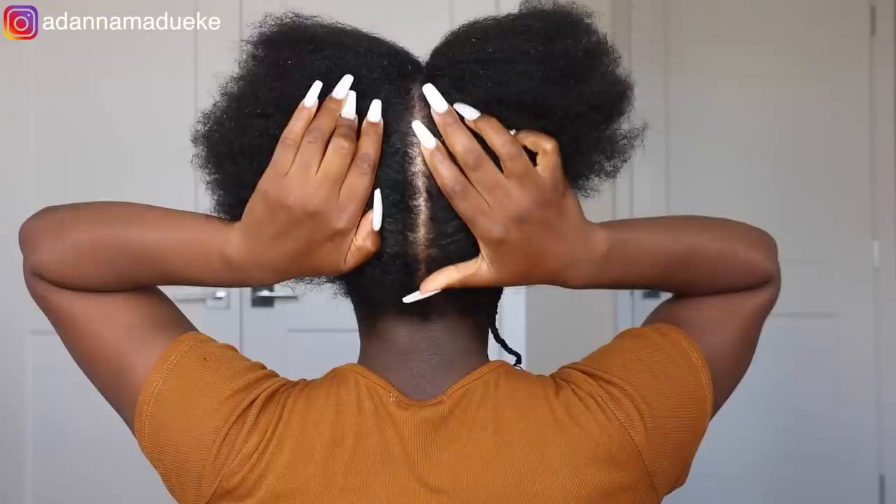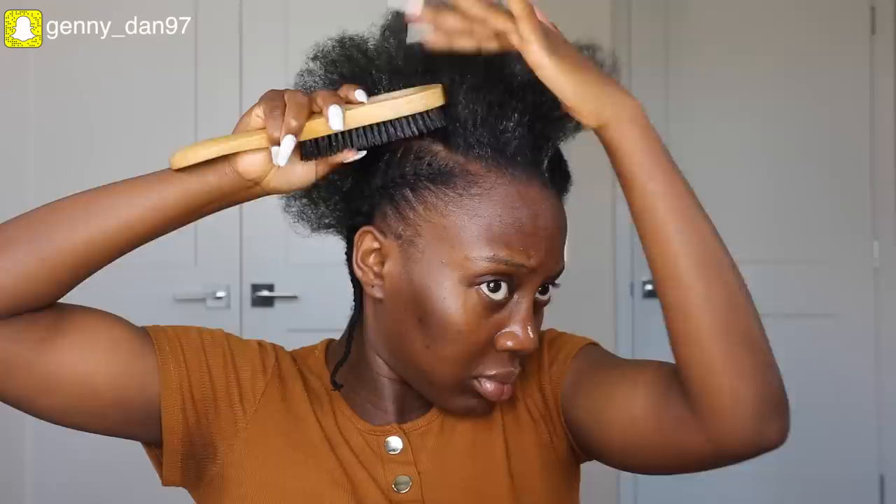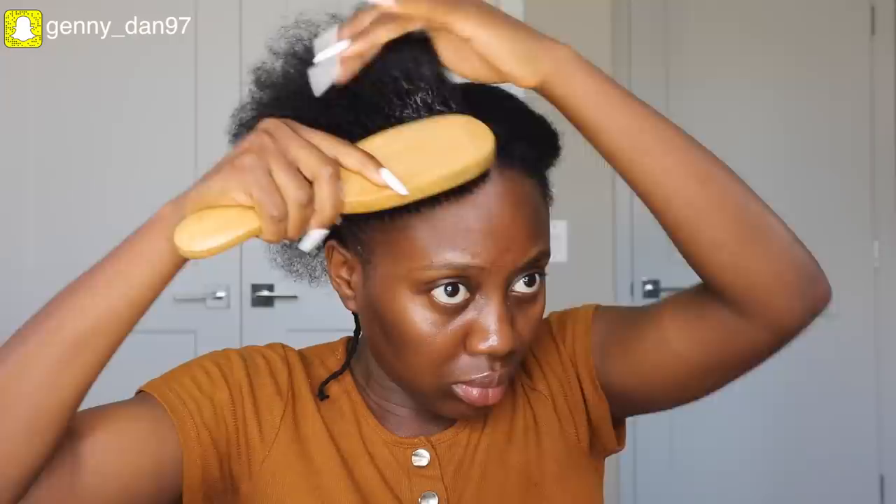Moving on to the next flat twist, I'm going to explain how this entire process actually happens. I go ahead to part out my natural hair all the way down to the back. Normally when doing my hair by myself, I use my phone camera to check if my pattern is straight enough — I take a picture and go back and forth to check. To slick down my hair and hold it together, I'm using the Style Factor Edge Booster gel, applying it to the sides of the section I'm flat twisting, then using my bristle brush to brush through so everything stays smooth.